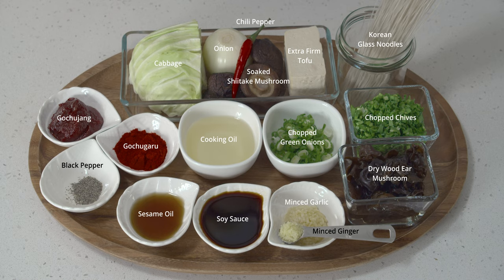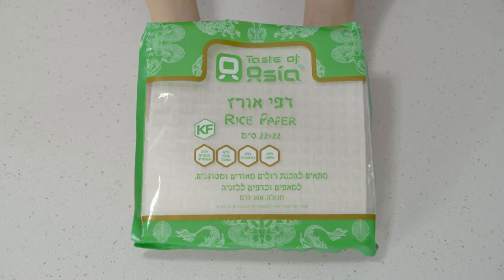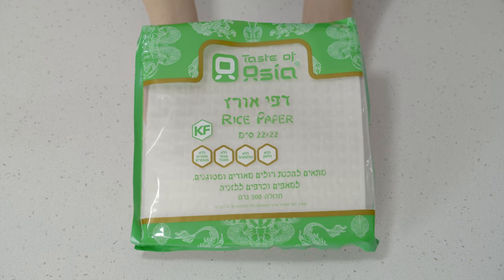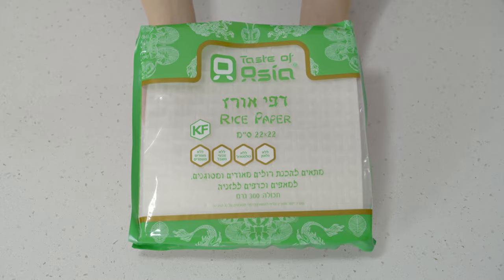If you don't have chives you can use more of the green onions. I'm also using the woodier mushrooms for some nice texture. And a generous amount of cooking oil — I am using some sunflower oil today. Some Korean hot pepper powder, gochugaru, garlic and ginger, sesame oil, black pepper, and maybe extra salt later to taste. And of course the rice paper. I'm using 22 by 22 square ones but you can use any shape, any size. And that's it.